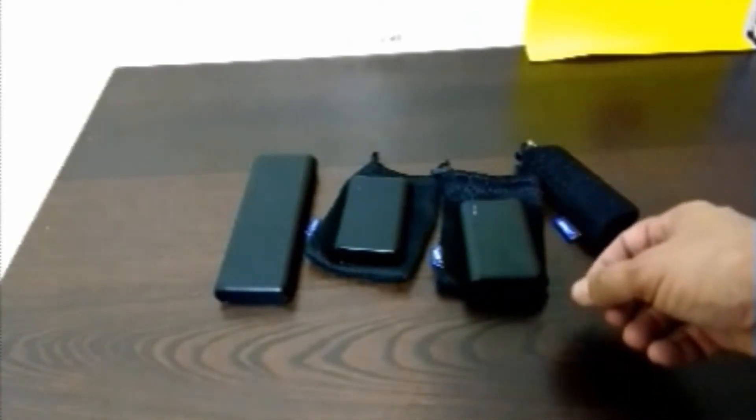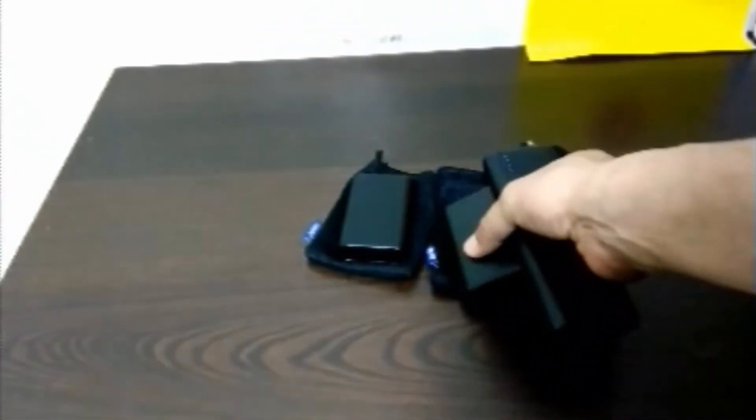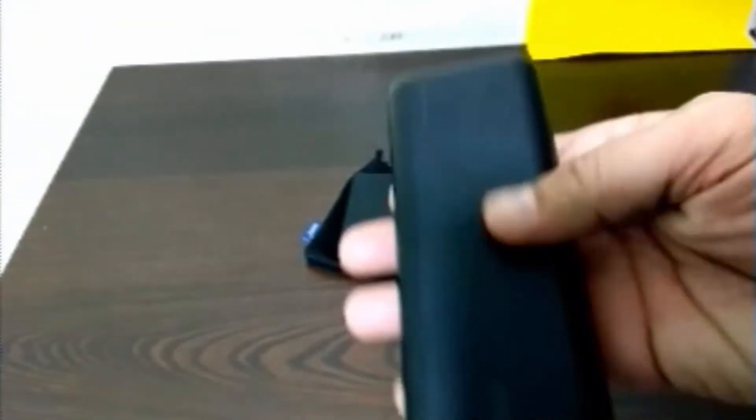I also have an Anker 20,000 milliamp power bank — I bought this one around May — and this is also fully charged. There's a lot of size difference here. You've got the 10,000 and here's the 20,000. This 20,000 really helps out a lot.